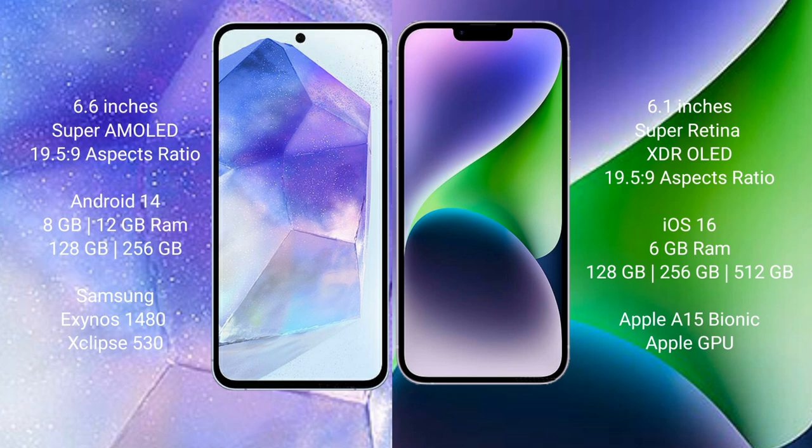The Samsung Galaxy A55 runs on the Android 14 operating system, while the iPhone 14 runs on the iOS 16 operating system.